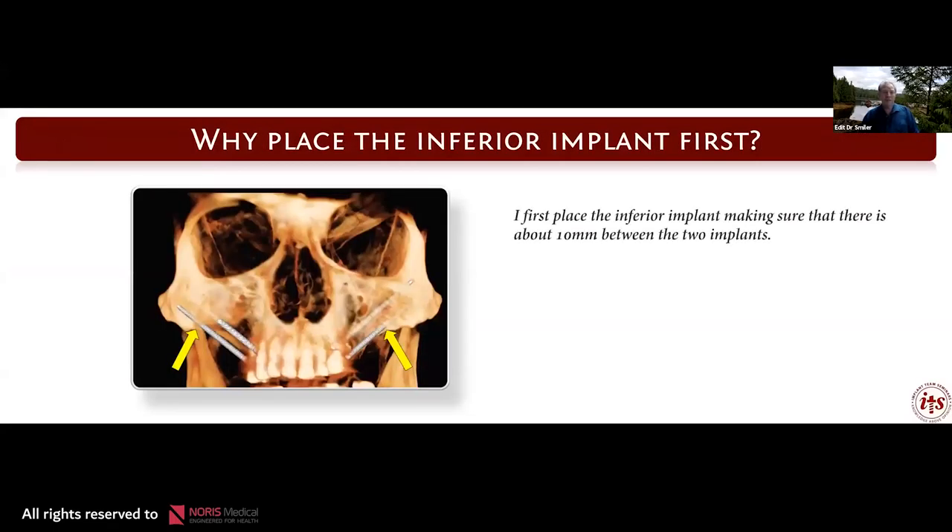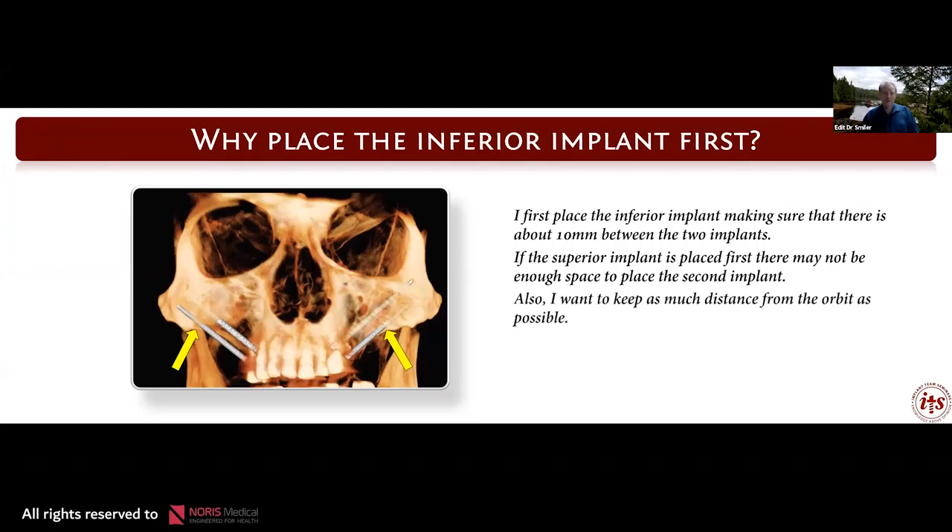Why place the inferior implant first? I place the inferior implant making sure that there is about 10 millimeters of bone between the two implants. If we place the superior implant first, there may not be enough bone to place the second implant. Also, I want to keep as much distance as possible from the orbit when placing the second implant. In almost all of the cases I've done, I've started with placing the inferior implant first.